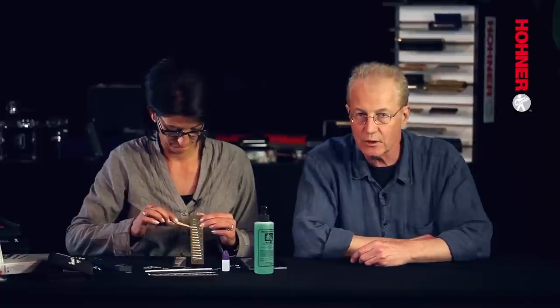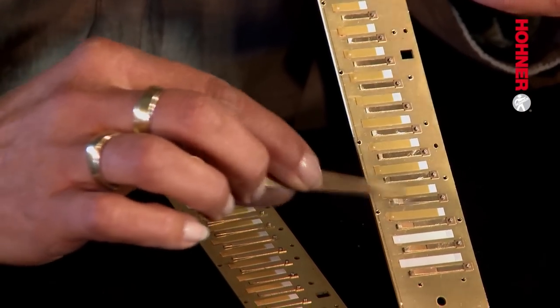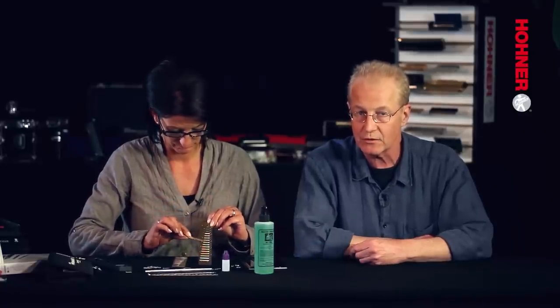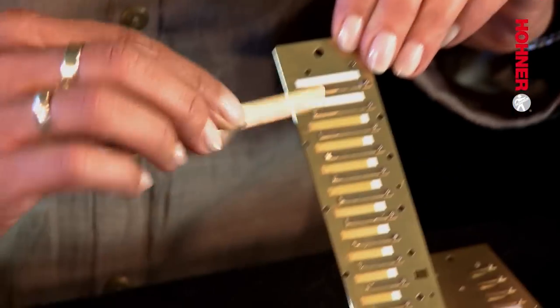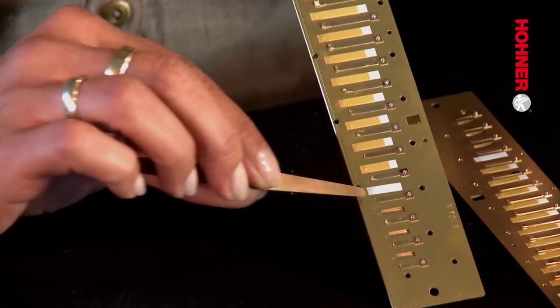Just as a residue of dried saliva can build up on the inside of the covers or on the edge of the reed plate, it can also develop on the reeds or the slots themselves. In order to remove this, it's necessary to plink the reeds with the reed lifting tool — this is what Gabby is doing here. This is an essential step. Whenever you work on reeds, whether you're cleaning them, offsetting them, or tuning them, you should regularly plink the reed. You lift the tip with the reed lifting tool and let it snap back into the slot. This removes any tiny encrustations on the side of the slot and makes sure that the reed can vibrate freely.